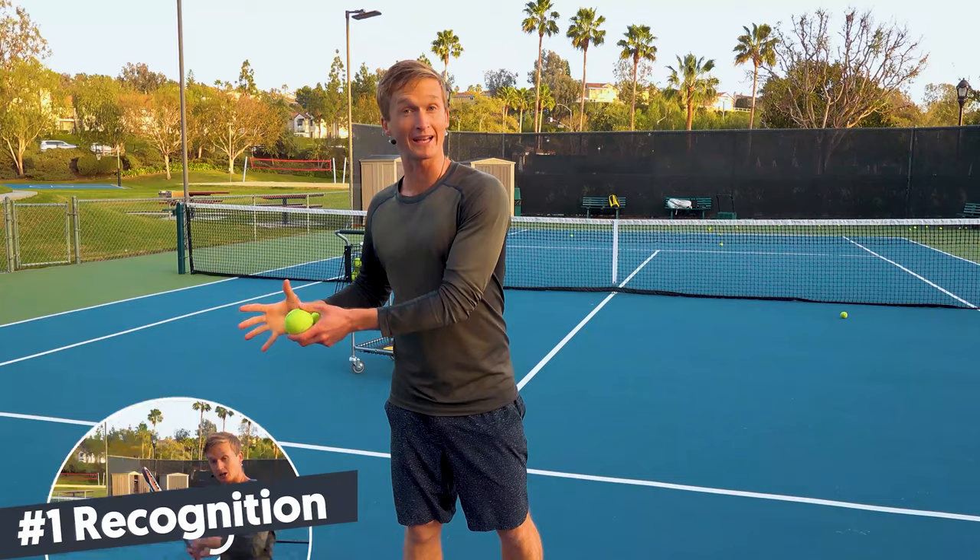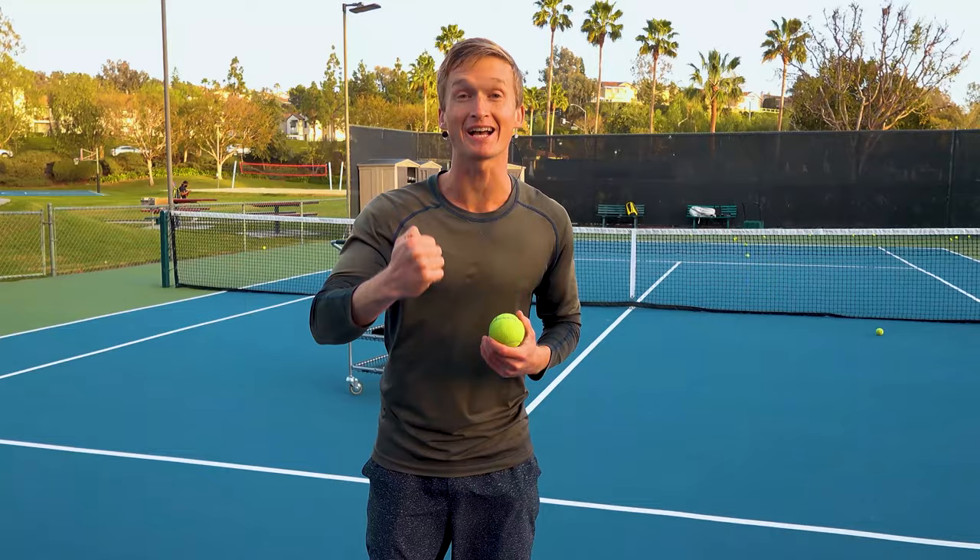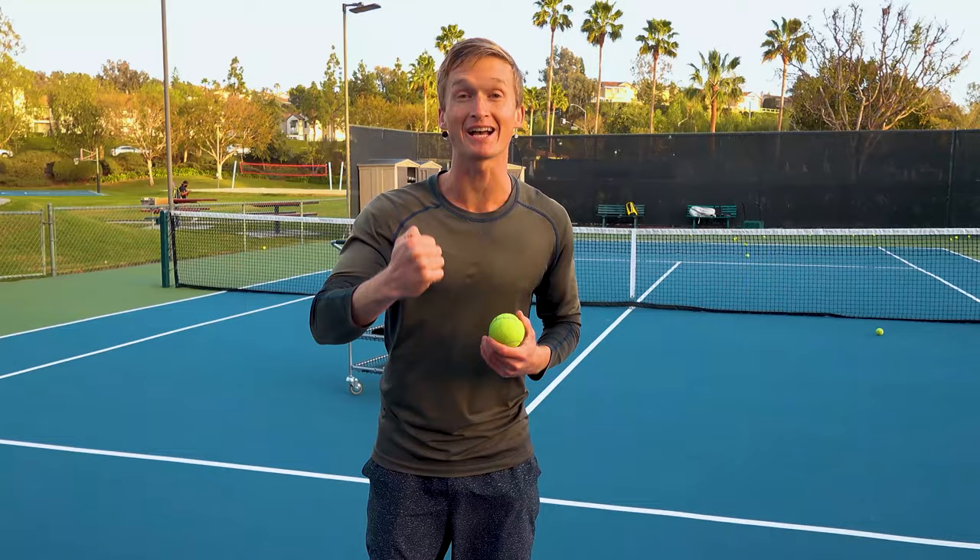In this video we've covered how to recognize a short ball, how to move your feet, and the optimal stroke mechanics to give you maximum consistency and crush those short balls. I absolutely hope you love this video — I had a thrill recording it for you. As always, make sure you hit that like button, hit that subscribe button, and I'll see you in next week's video. Good luck!